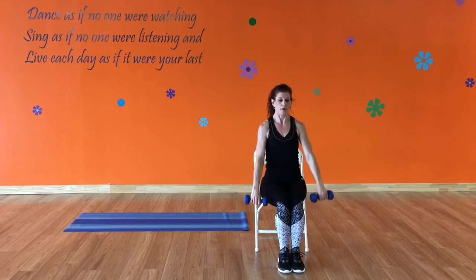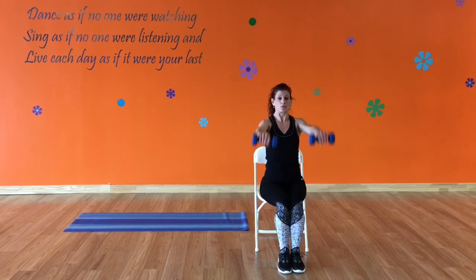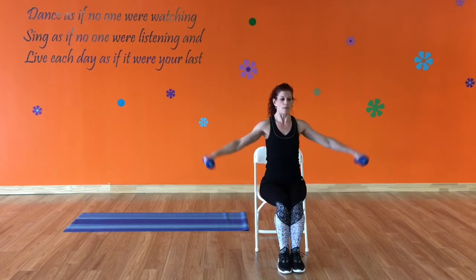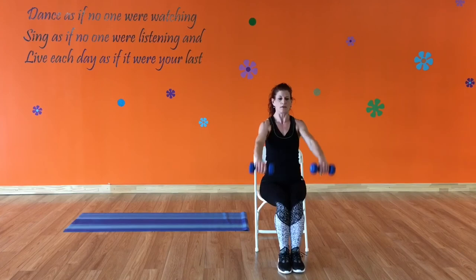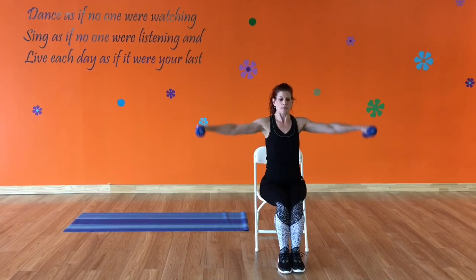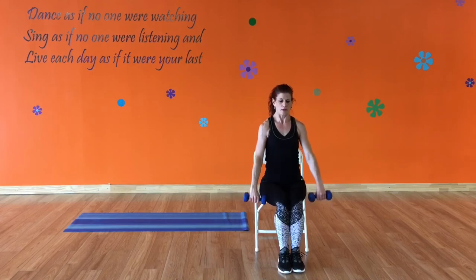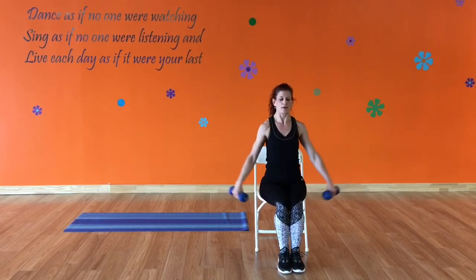Bring it down. Shoulders going to come up and out — neutral spine. Up and out is one rep. When you're counting, that counts as one. Don't swing your arms; you want to control that movement. Bring them up to shoulder level and down, keeping your arms straight. This is working the shoulders and the back. Keep that core tight. Five, four, three, two, one more — up and out.